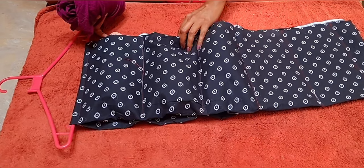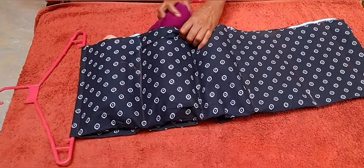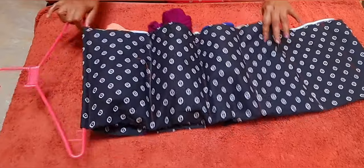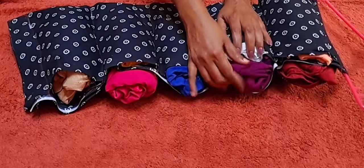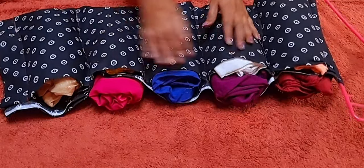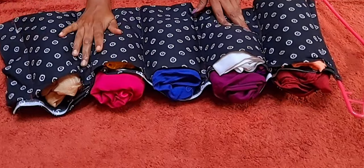I will show you how to make the color. If you want to make a face, you will be able to put your face to face. You will be able to put your face on the face. Now, we are going to make a little bit, but we are going to make a little bit of a little bit.